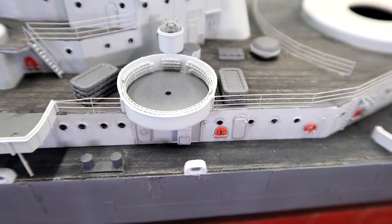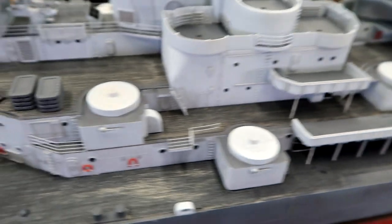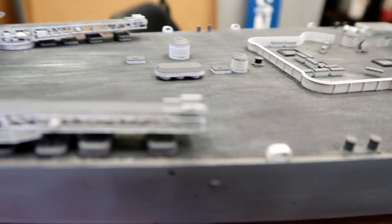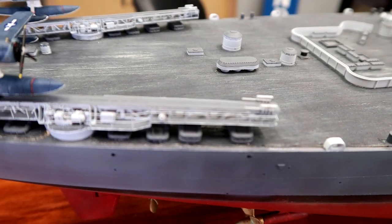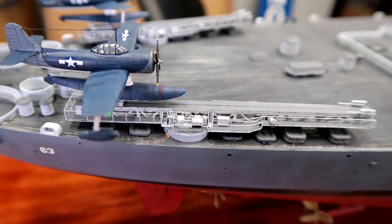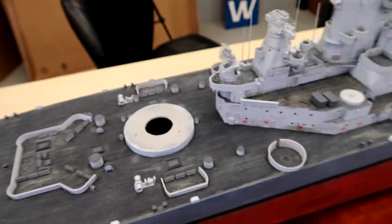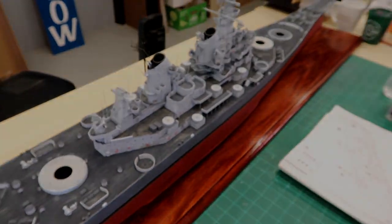All that fiddling around with the life rafts — just making a couple piles. There are some on the starboard side, some on the port side, and then we've got a handful that were stowed right underneath the catapults in the back. Pressing on.